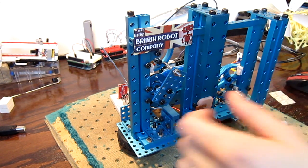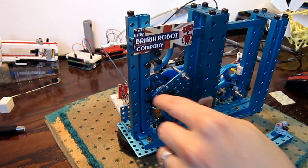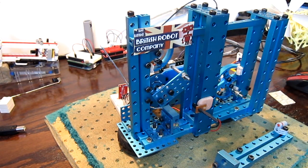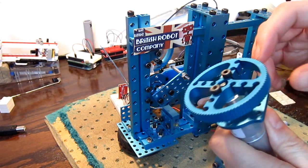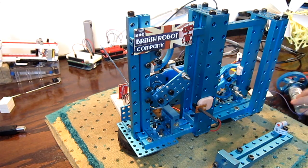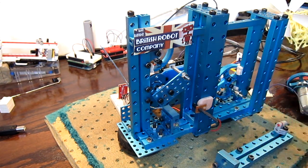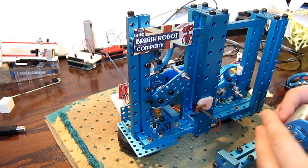A couple of notes about durability: I'm going to have to buy some thread lock for the screws, because the screws holding the motors to their plate tend to get loose, so I'll have to thread lock those.